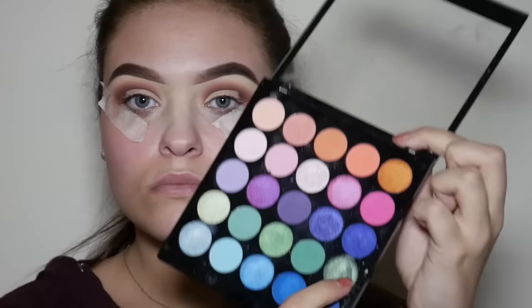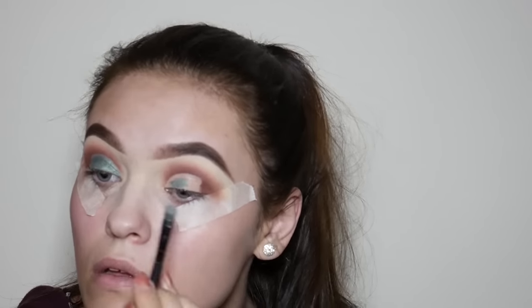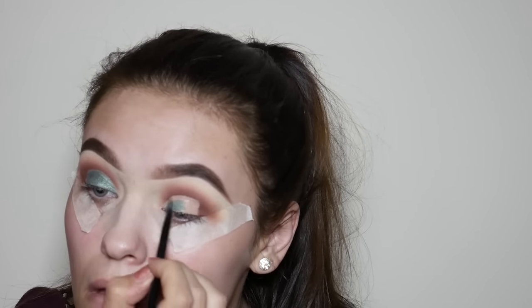Next I'm taking the MUA Tropical Oceana palette and I'm going to take this bright metallic green and apply it all over the area that we've just cut out with the concealer. We're going to apply this with a flat packing shader brush.